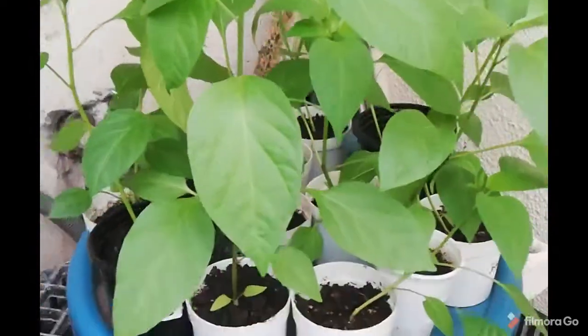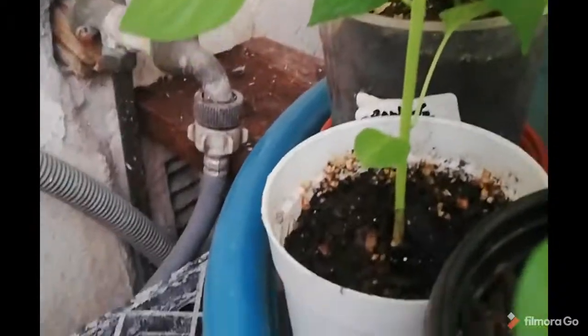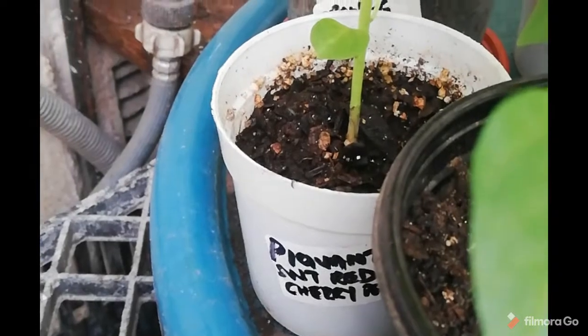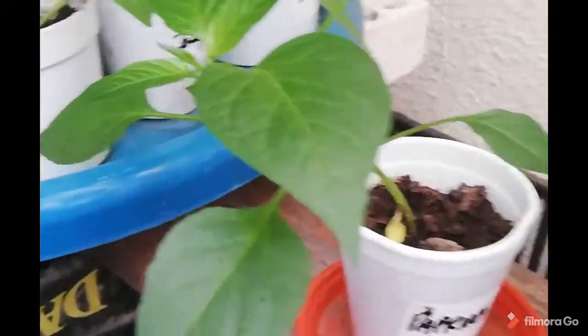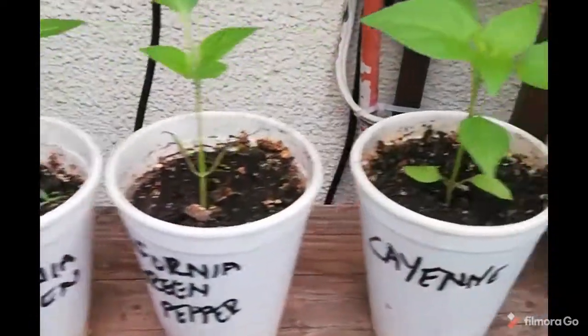Look how big these are — these are cherry bomb peppers. They are the picante, sweet red cherry pepper. These are just jalapenos, paprika, cherry bombs, orange habaneros. And then these ones — the red bell, California, cayenne, various peppers.